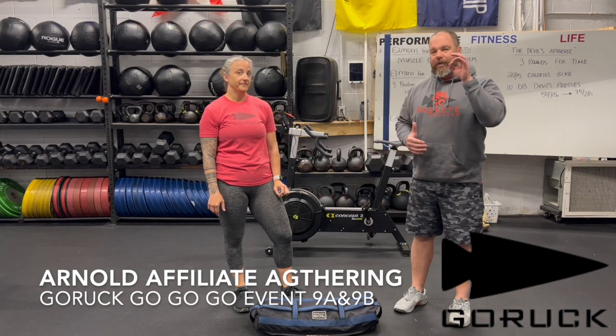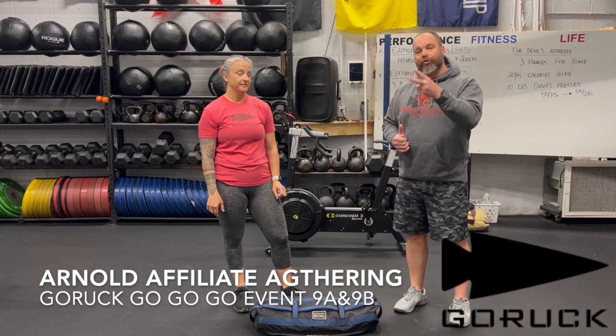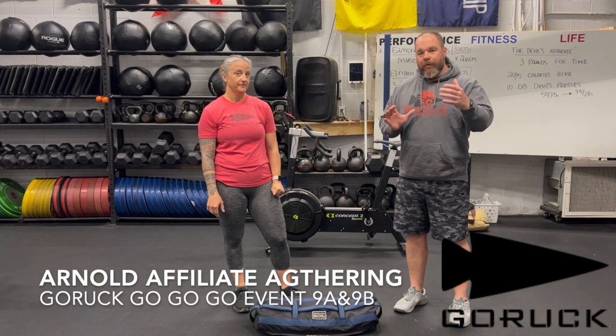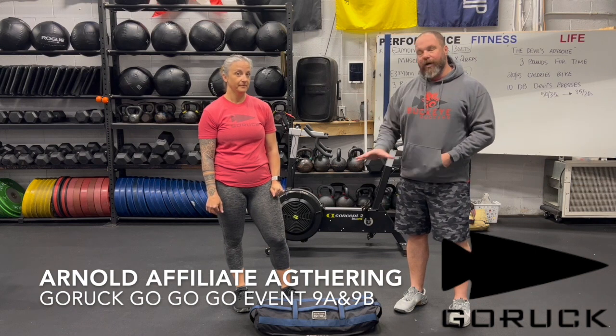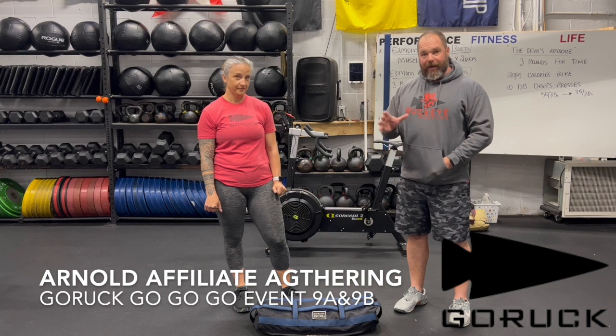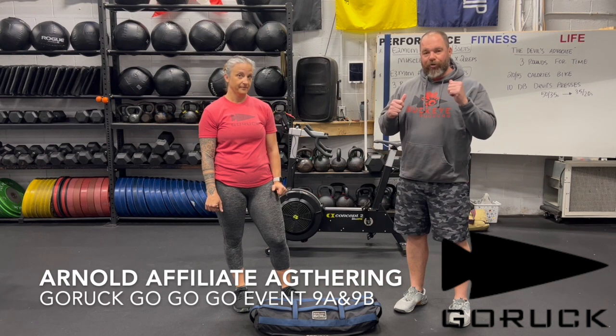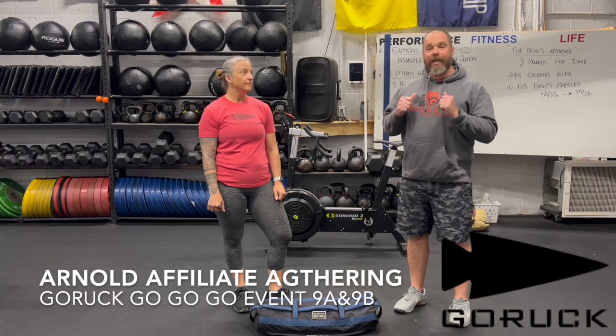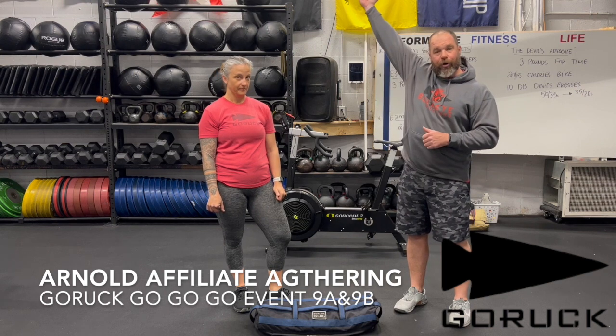Workout 9 is going to be a two-part or two-scored event. All four teammates will use the Go Ruck Sandbag in a Congo line type of format, where each person will go in the same order to do a Curtis P — or clean, lunge, lunge, and shoulder overhead.